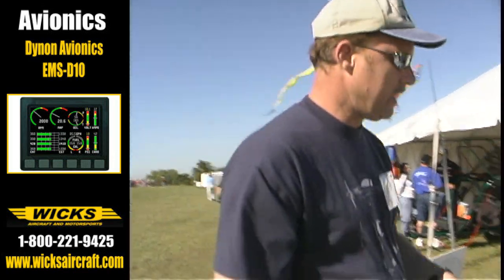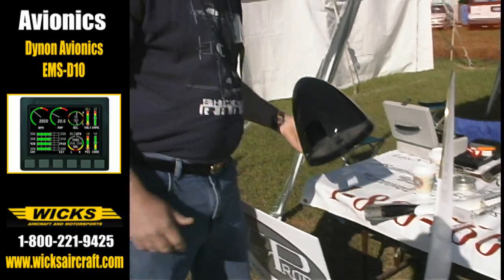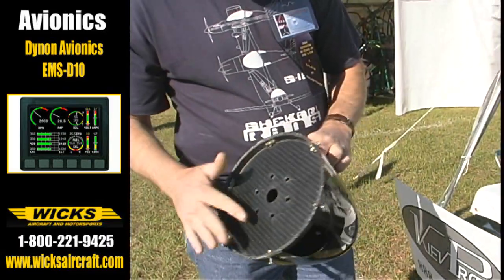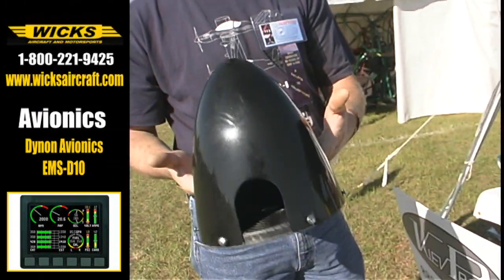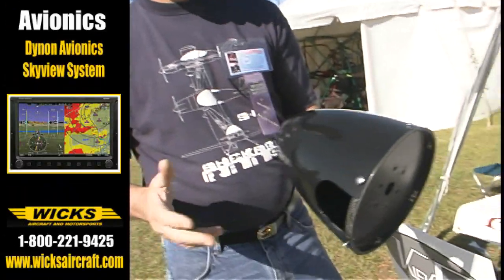What accessories are available? It comes with all the hardware and a protractor. We also have composite spinners available — they're all pre-drilled, painted, and cut. Basically, you just bolt them right on; there's nothing to do, it's all ready to go.